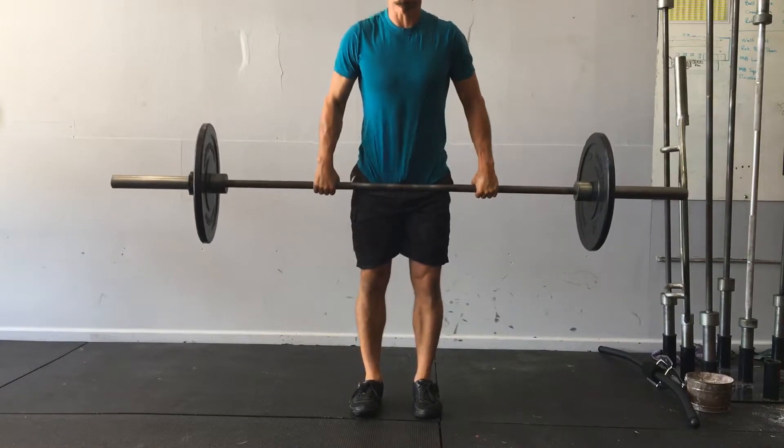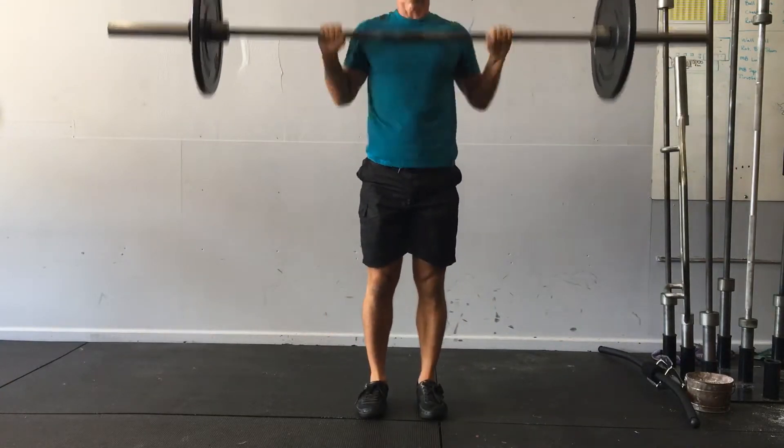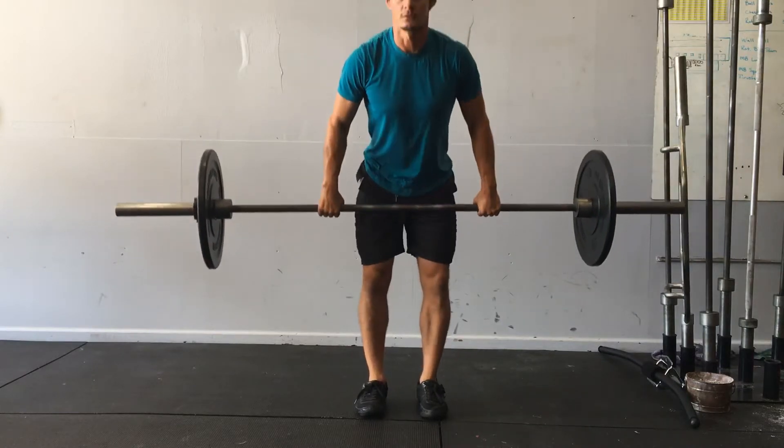The hang, by the way, can be a high hang, or it can be a low hang to the knee.